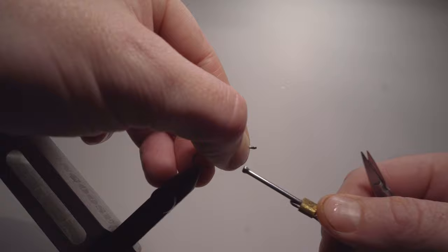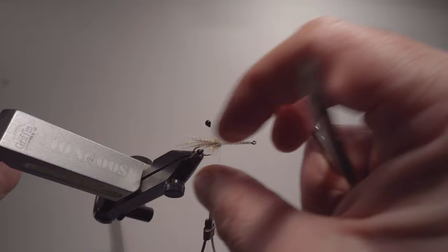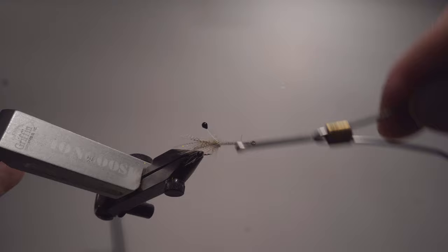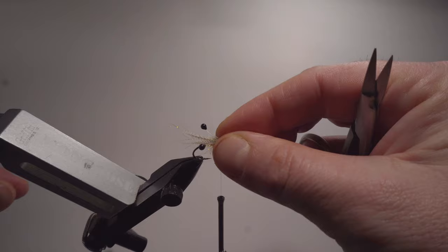If you want the eyes to point out more, you can go in between and pull them out a little bit. Remember, when you're adding more materials it will squeeze together, so you don't want it to be too narrow in between.